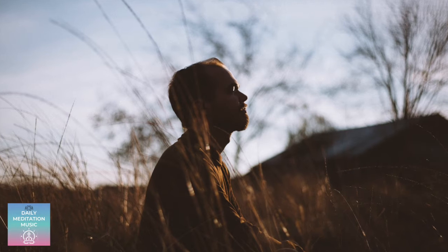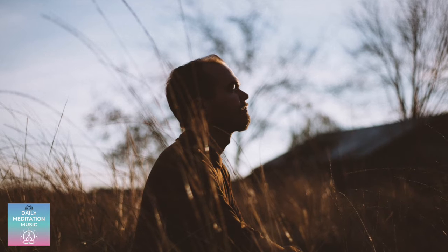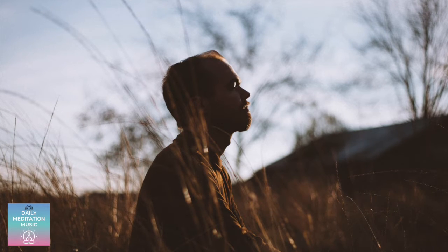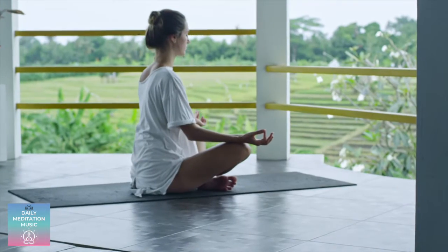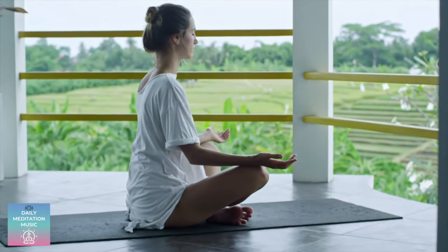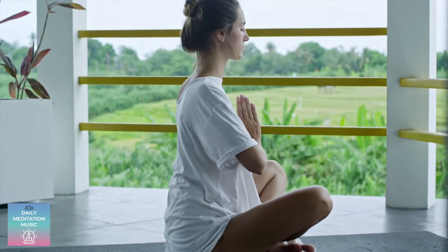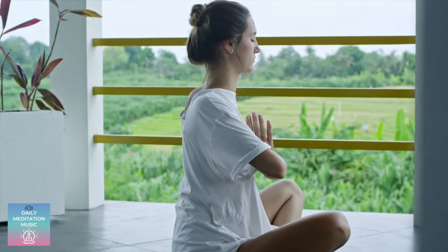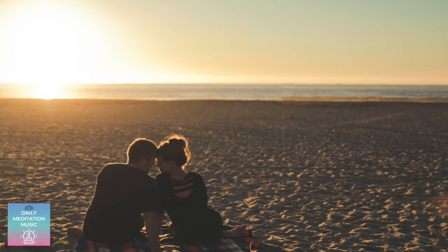Start by finding your comfortable position, closing the eyes if they aren't already. Taking a couple deep breaths. Noticing what areas of the body are expanding on the inhale — the ribs, the belly — and notice them coming back down on the exhale. Taking a couple more breaths like this.